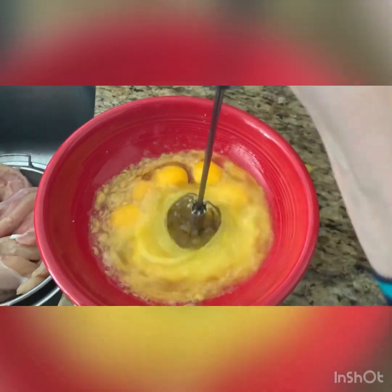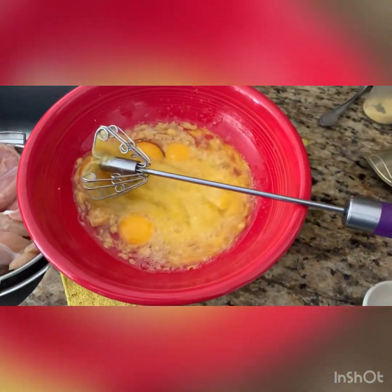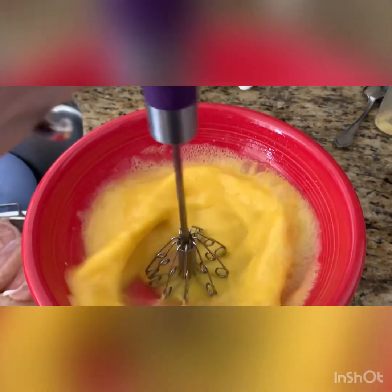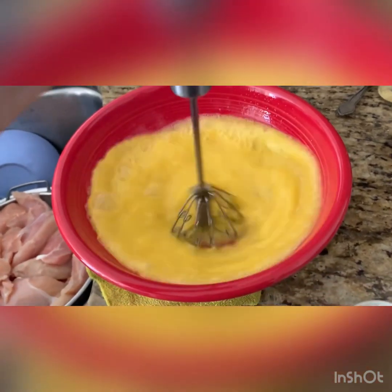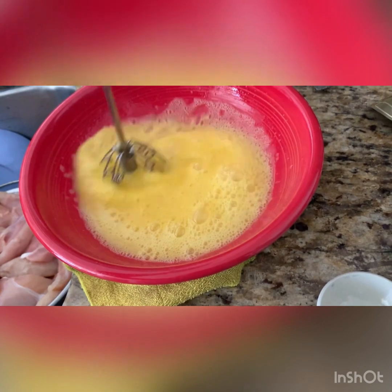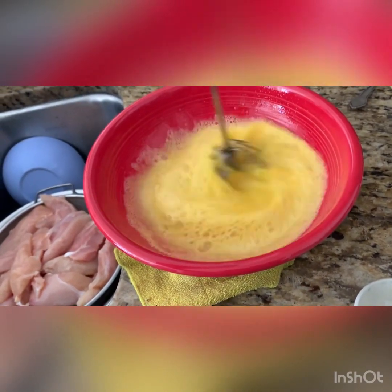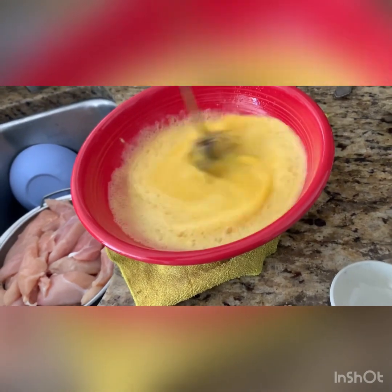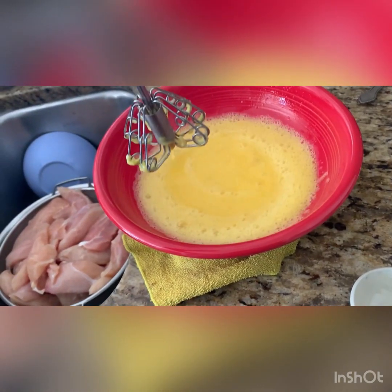Mix them very well until you feel everything incorporates all together, breaking up the egg yolk with the seasoning. You want it just like a yellow juice. This recipe is gonna be really easy — not that much time, not that much money, not that much effort.